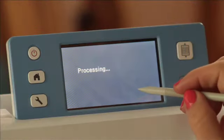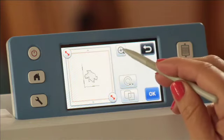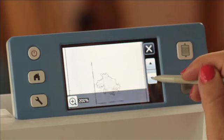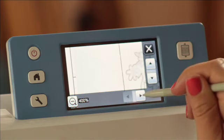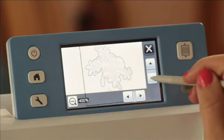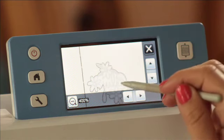Once the design appears, I'm ready to look at it. If I zoom in, you'll be able to see this — I can actually zoom in quite a bit. You can see that I'm getting the outline of the image, and what I actually want is for it to cut on both sides of the line.